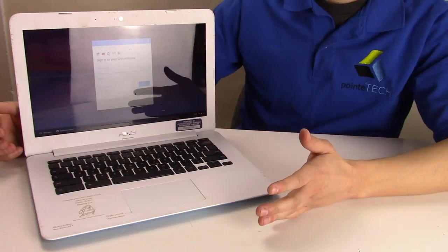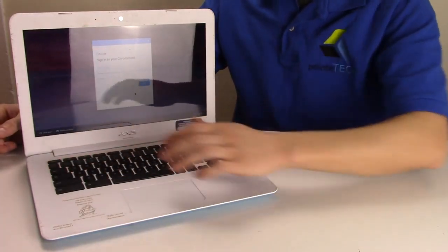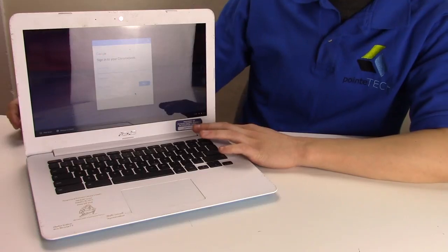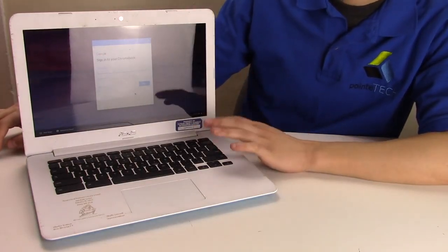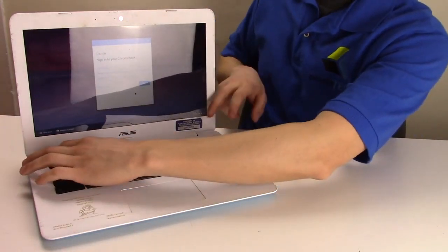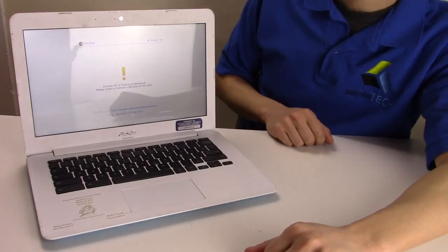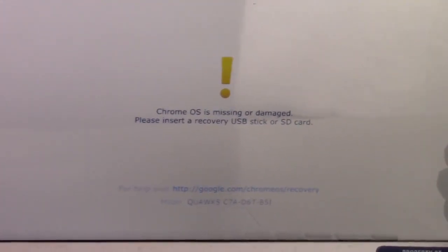Now the other option to power wash or reset this, if that's not working — we're going to press the Escape key, we're going to press the Refresh key (that's the arrow that's in a loop), and then we're going to hold down the Power button. We're going to hold all three down at the same time. The computer's going to turn off, we're going to keep holding them down, the computer's going to turn on, and then we're going to let go. So Escape, Refresh, Power — let go. It comes up to this screen. That key combo will take you to this screen.